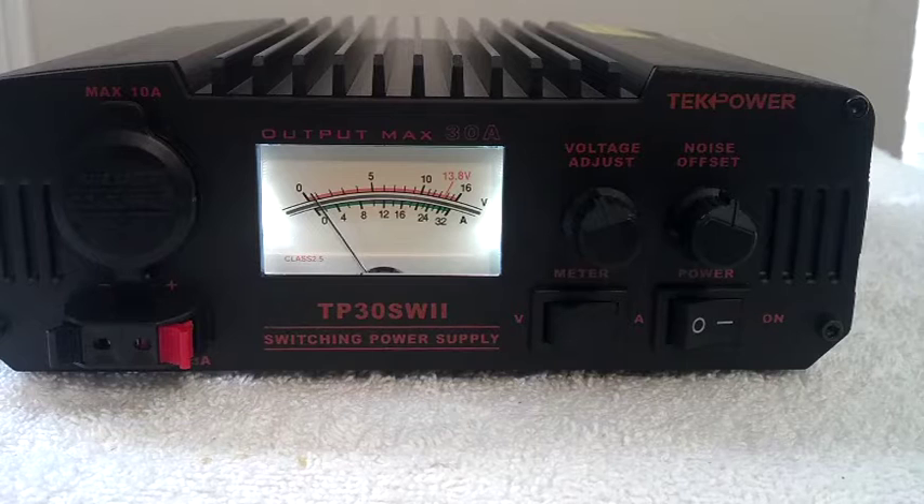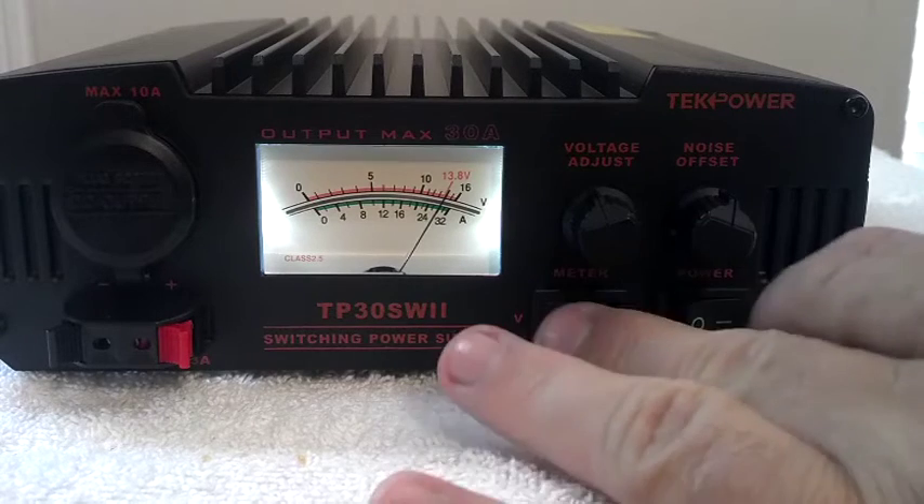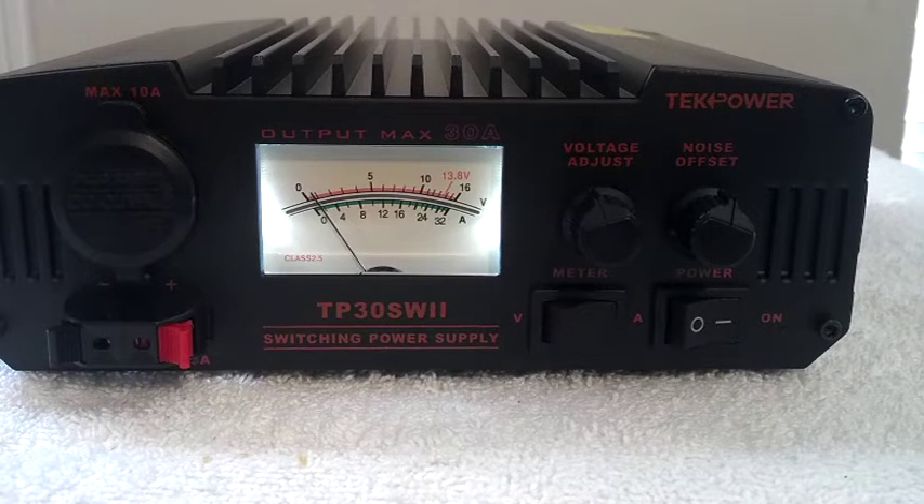If I key up, this is our power draw — it's only pulling about 8 amps and the voltage stays constant. On sideband — wait, let me turn the power up. Okay, we're at 100 to 120 watts or so. Radiation safety, not so much, but there we go — voltage stays up to 16.